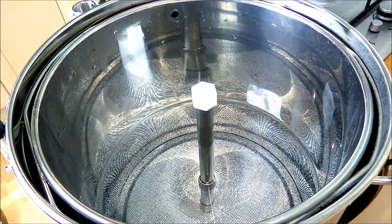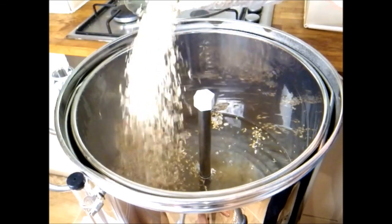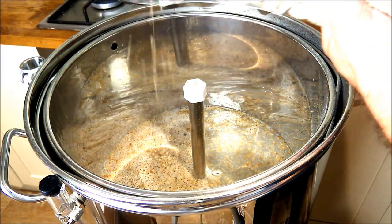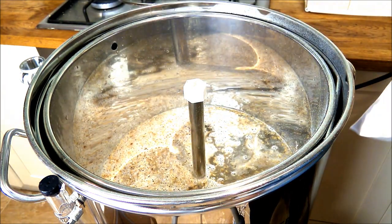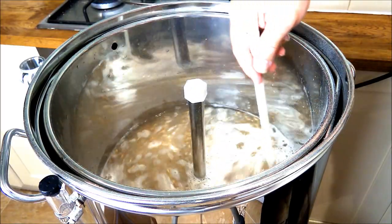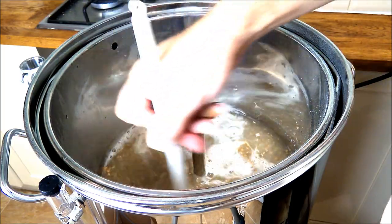We're now up to mash-in temperature, so we're going to show you how to add the grains to the malt pipe. When adding grains, distribute them evenly across the top, and periodically stop and give it a stir with a big wooden spoon or paddle to avoid what's called dough balls — the dreaded dough balls — where the grain clumps together. This really doesn't help with recirculating the wort or the sparge, so just stir every now and then to make sure there are no dough balls forming.